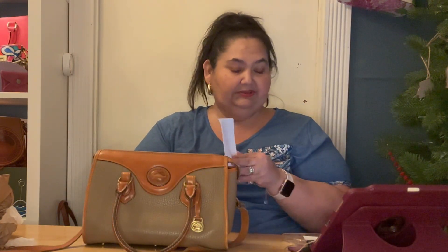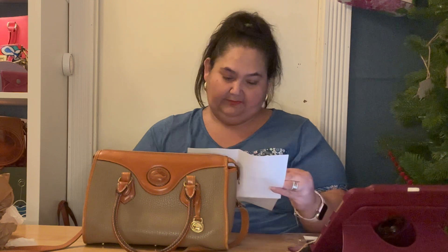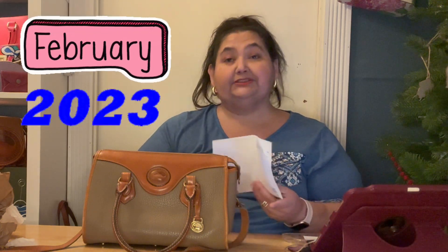She included the invoice and her card. She says 'Hope you enjoyed the bag and happy birthday Lisa,' because I was buying this for my birthday in February. I purchased this on February 15th — it was like the day before we left on the trip.